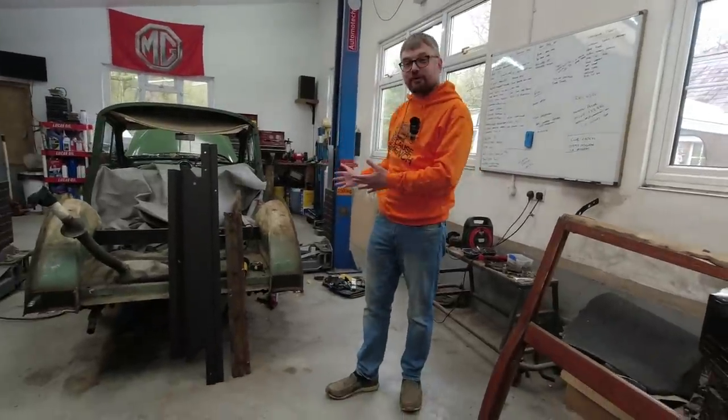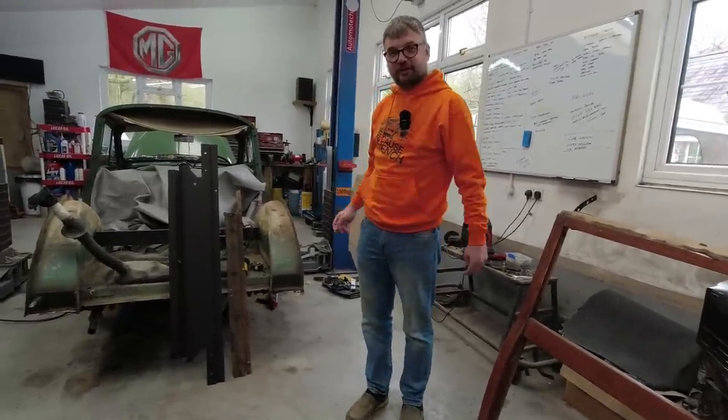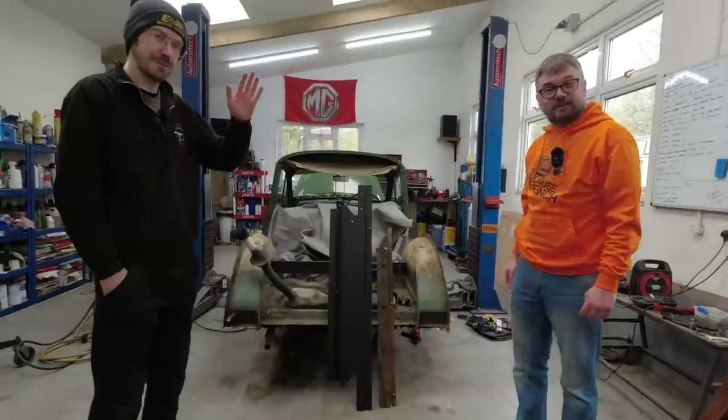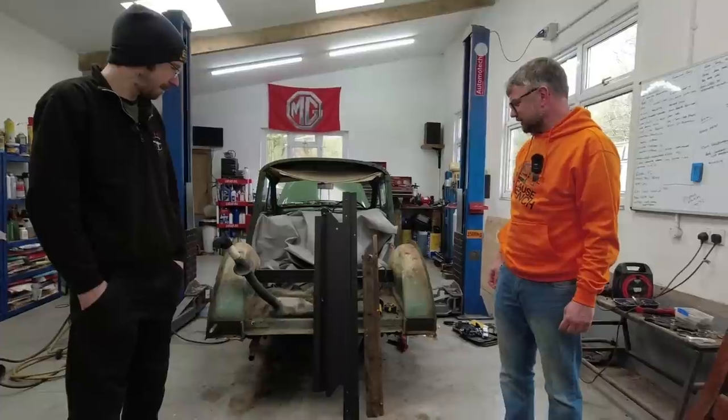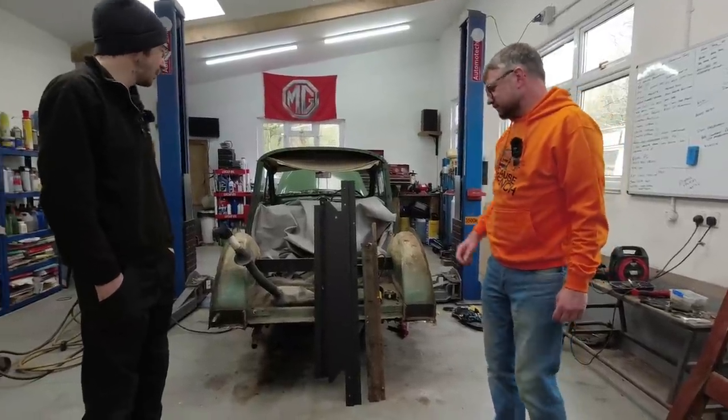It's part three of the Morris Minor Traveller restoration here at Cambrian Classics Limited with Tim, and he's been busy while we've been away. It's been a lot of metal work really.